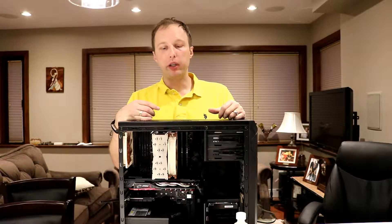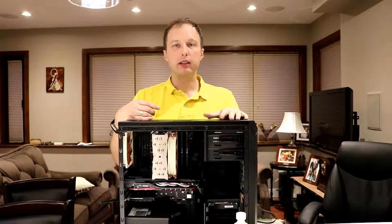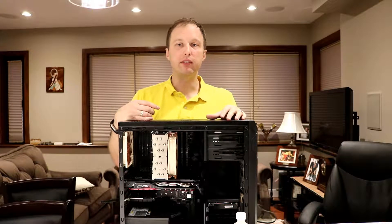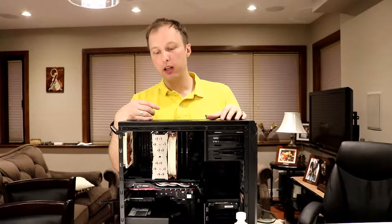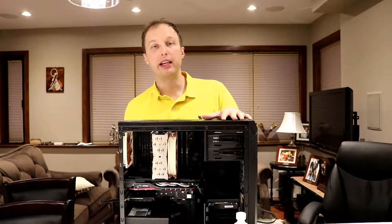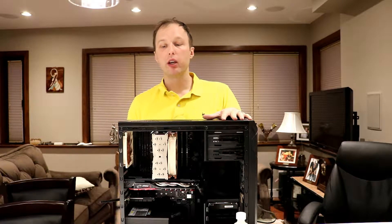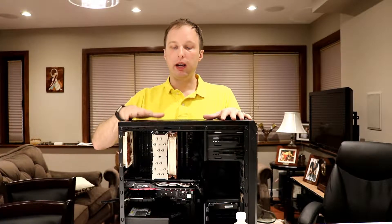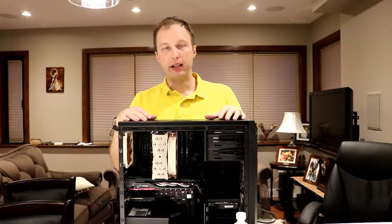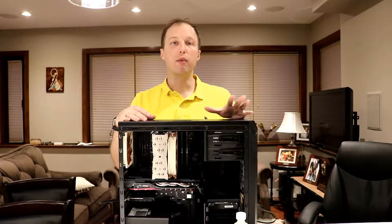In today's video, we are going to do an upgrade from an i5-7640X to an i7-7820X. The reason for this is that when this computer was originally built, it was built to be a budget PC, and it's recently been converted into a video editing machine, which needs a lot more horsepower.